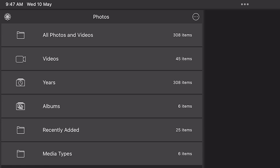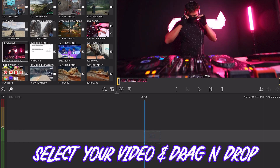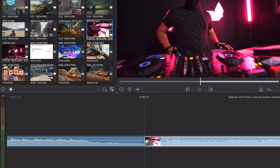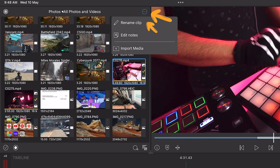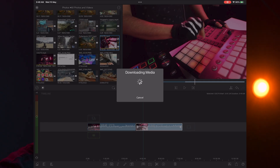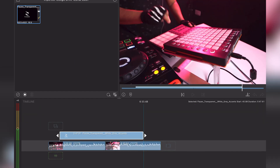Let's import your videos first. If they're on your iPad already, then just go to all photos and videos and select the media you're looking for. Simply drag and drop the videos into the timeline. You can also import via Google Drive or Dropbox by clicking on this button. If you want to add your logo or a few photos, you can do that as well using this same process.